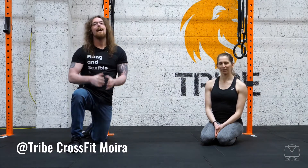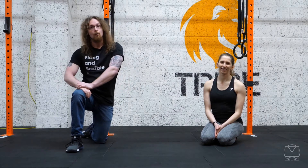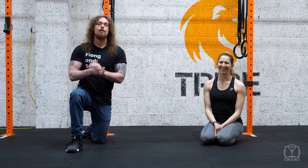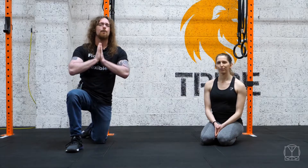Hi guys, Tom Morrison here. If you are currently experiencing groin issues — you've injured your groin, pulled anything up inside your hip area, or you've got acute groin issues — then you need to make sure you rehab it properly and build strength back into it, otherwise you're going to keep having recurring problems with it.